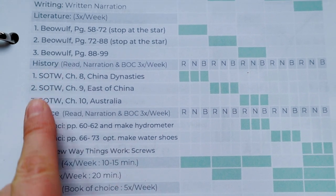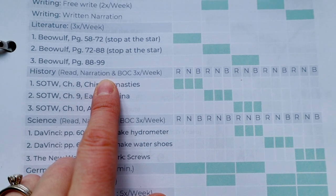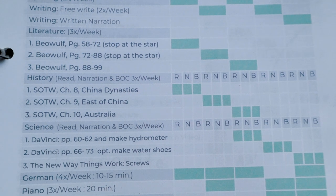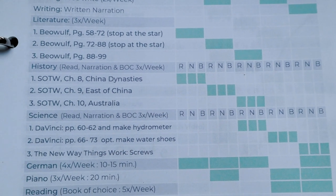We do Charlotte Mason style lessons particularly for history and science — three lessons per week of each. Each day you can see the category has R, N, and B. R is for reading the assigned chapter. N is for narration, when they come and recite back to me everything they learned from that lesson — that's how I gauge their comprehension. B stands for Book of Centuries, which is basically a history timeline. They go and plug in the dates, names, and events they learned about in history that week, and they'll have this as a record to keep building on throughout their homeschool years.